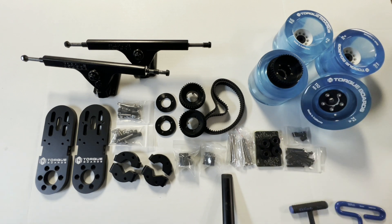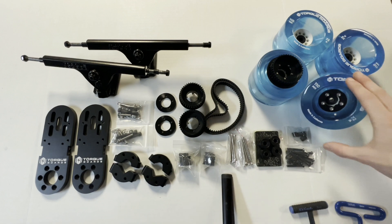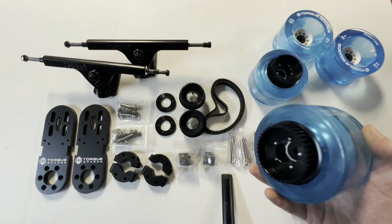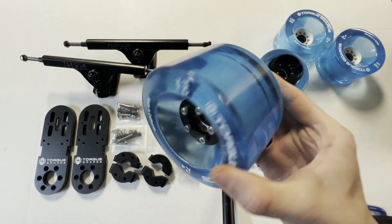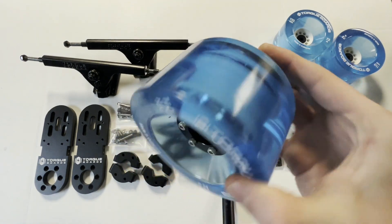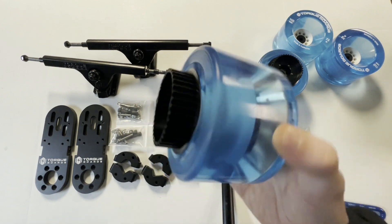First off, what we'll want to do is assemble the drive wheel pulleys onto the wheels. We've actually included a separate video for both ABEC and Kegel drive wheel pulley installations as it's its own process, and in this video they are already assembled as you can see right here. Here are the fully assembled wheel pulleys already done so you can see what it looks like. We'll be using two of the four wheels in our set for each drive wheel pulley in our dual kit.